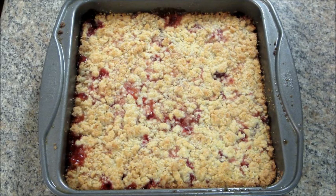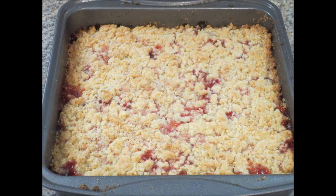When it's done, it looks like this. This is a nice summer dessert to make and it's really quick and easy. Thank you so much for watching and please check out my channel for more recipes. Bye guys!